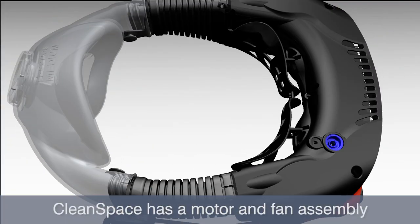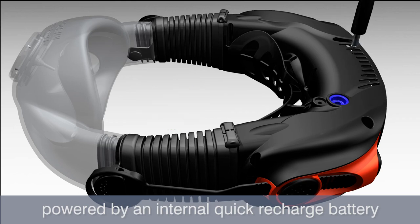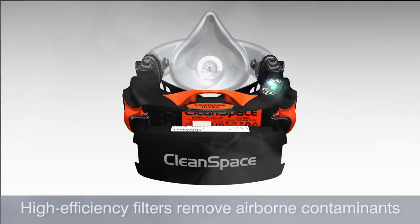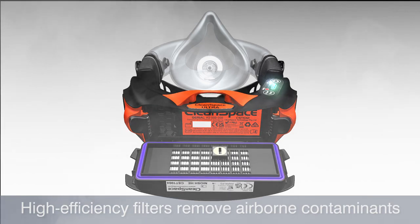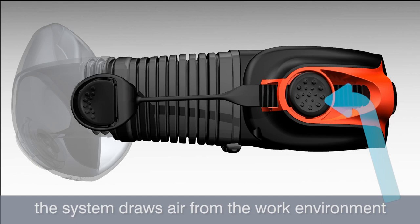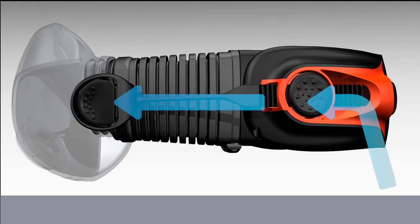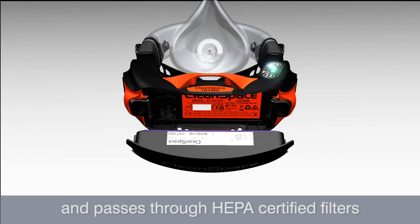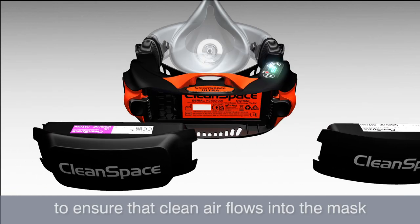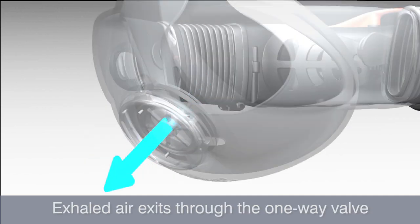CleanSpace has a motor and fan assembly powered by an internal quick recharge battery. High efficiency filters remove airborne contaminants. When active, the system draws air from the work environment through the vent at the rear of the unit, passes through HEPA certified filters to ensure that clean air flows into the mask. Exhaled air exits through the one-way valve.